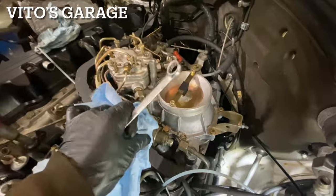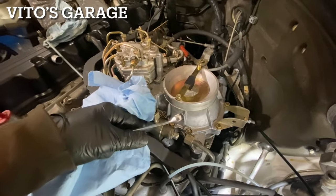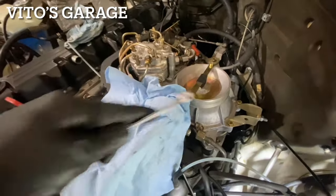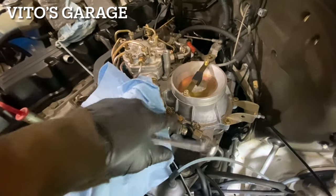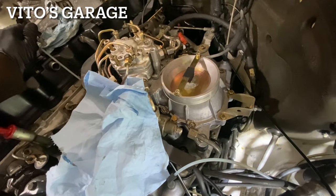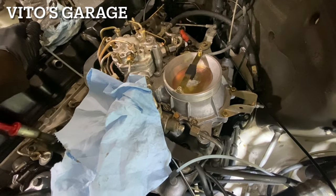I was right the first time — I was thinking it's something with the fuel pressure regulator, because the fuel has to circulate but it wasn't circulating. There's something inside of this or this line. I don't think it's the line; I think it's something inside the fuel pressure regulator that's causing that. Very strange.